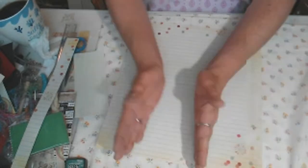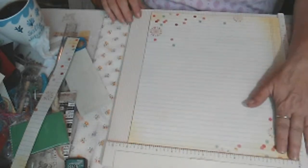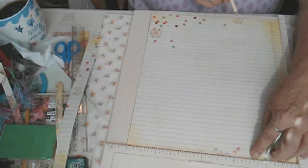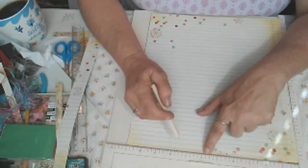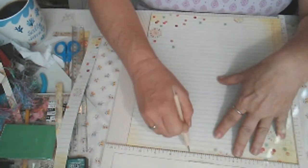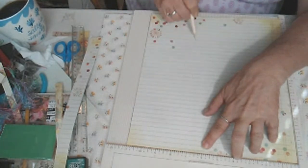We're going to divide the paper into thirds so that it fits in the legal envelope. I'm going to take my scoreboard and score this. We're going to score at three and three-quarters all the way down. Then one side is going to be bigger than the other, so we're going to score at six and five-eighths — which is one-eighth past six and a half.